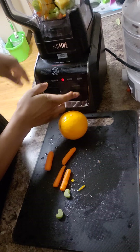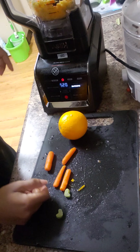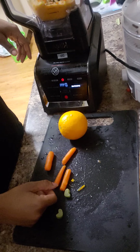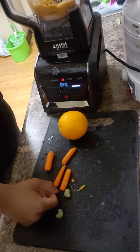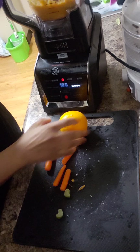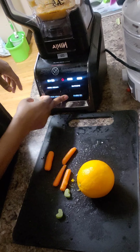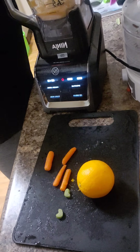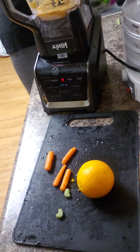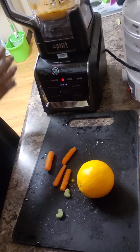Okay, there we go. And now we're going to turn it on. I may have to go ahead and add my yogurt just in case, but actually I need to add water — that's what I'm supposed to add. I'm going to add a little water too. And I may use another orange — I think I may use another orange.